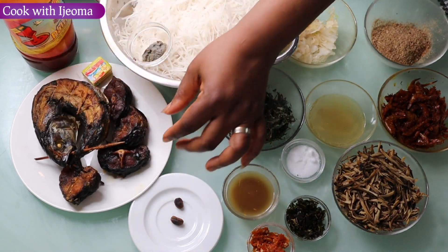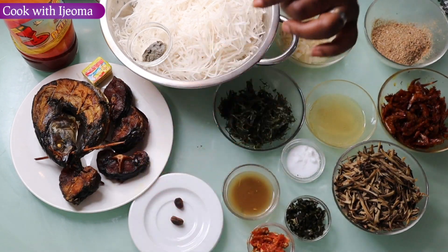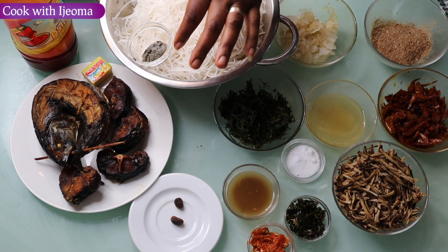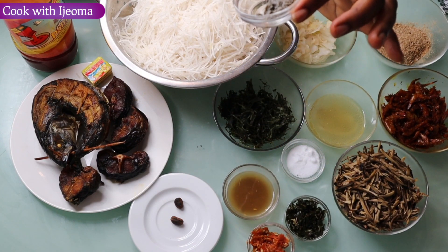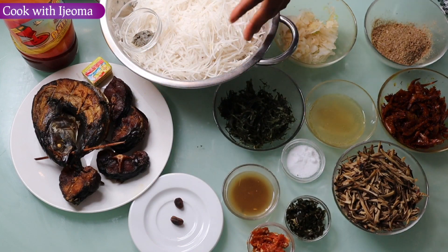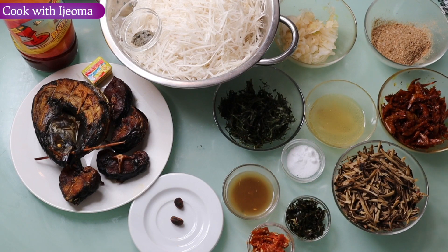Maggie cube, mackerel fish, and dry fish — mangala, homemade. I did it by myself. So here is ogiri — oil seed bean, the fermented one. And we have here the abacha, the main character.